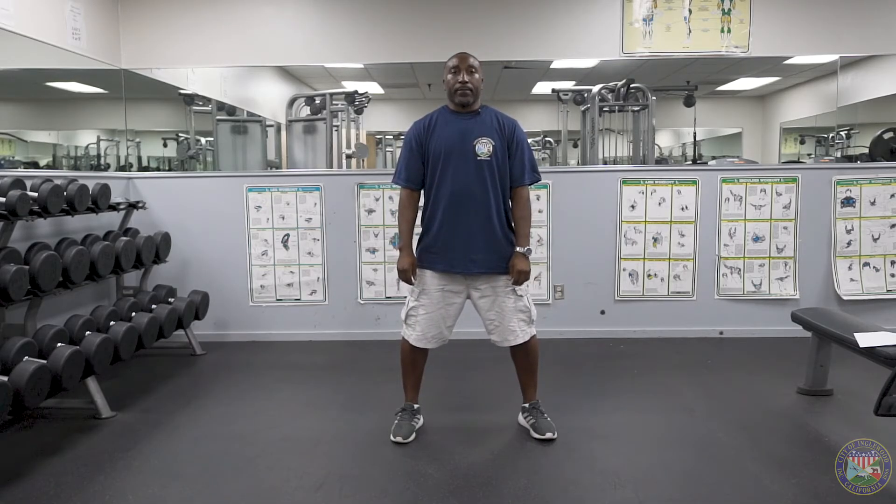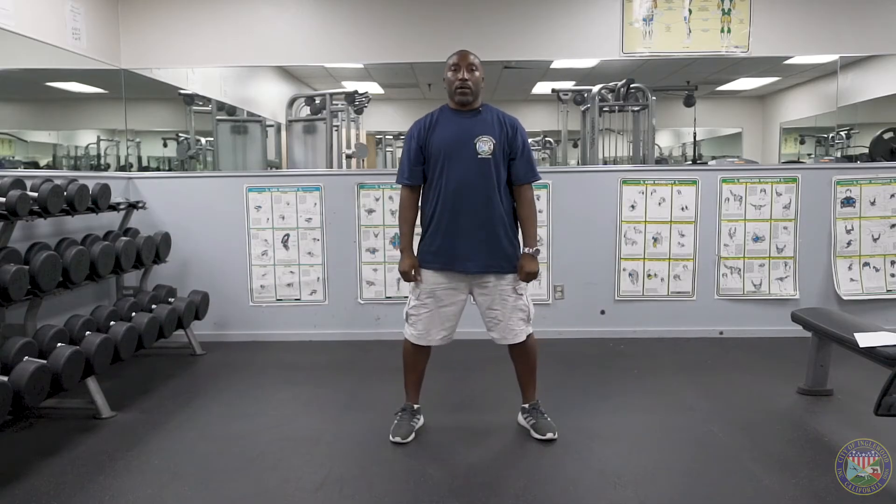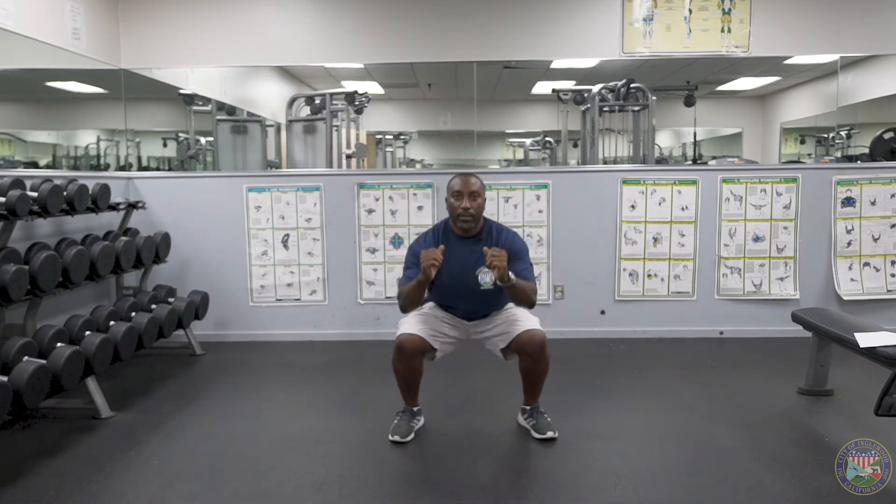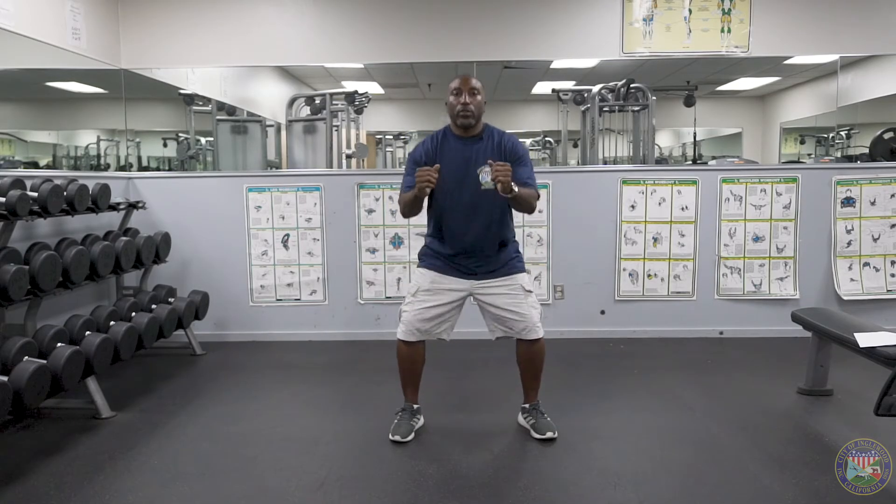Ready? Let's begin. One, two — remember you can go down as far as you want — three, make sure you're able to maintain your balance, keep your core engaged, four, five, six, seven. You should feel this in your glutes, thighs, and hamstrings. We're going to do two more. Last one, and ten.